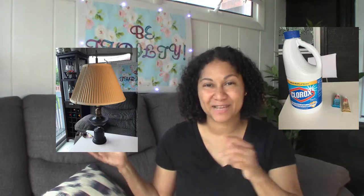Hi guys, welcome to Be Thrifty. In today's video, I show you how I transform this lamp using bleach and rub and buff paint. Stay with me.